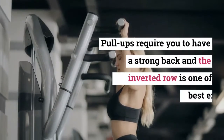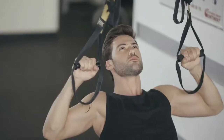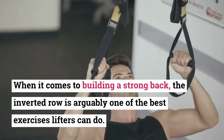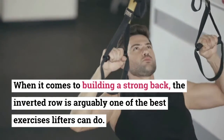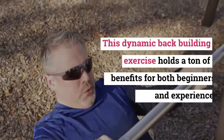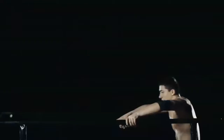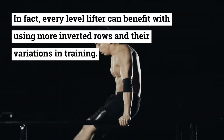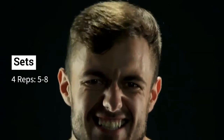Exercise two: Inverted Row. Pull-ups require you to have a strong back, and the inverted row is one of the best exercises for this. It is arguably one of the best back-building exercises lifters can do, offering a ton of benefits for both beginners and experienced lifters. Every level lifter can benefit from using inverted rows and their variations in training. Sets: 4. Reps: 5 to 8.